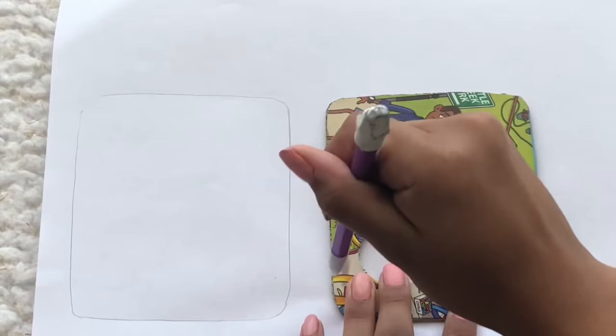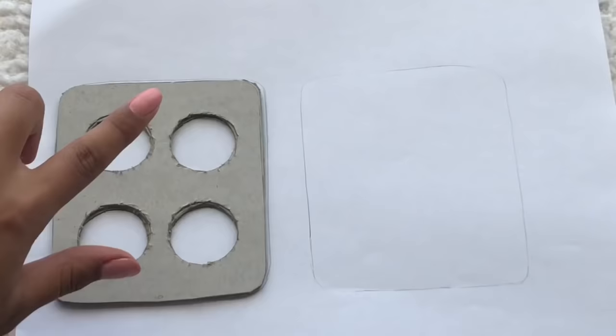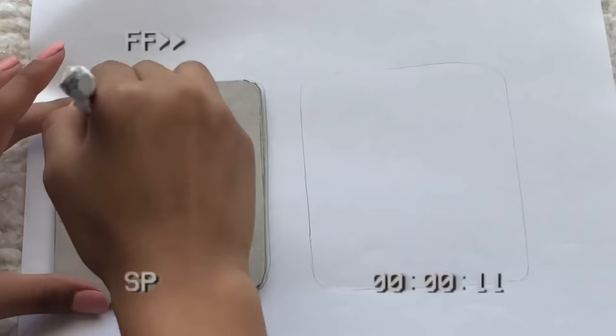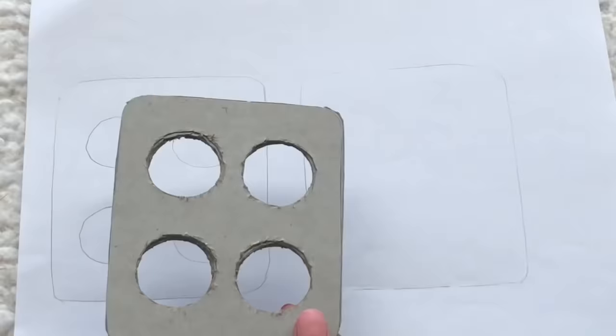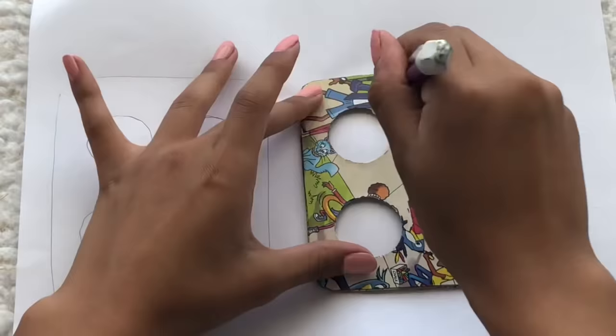Turn it around to the back side and trace it again, then trace out the circles in the middle, and repeat on the other side.